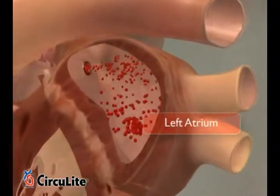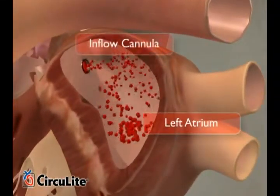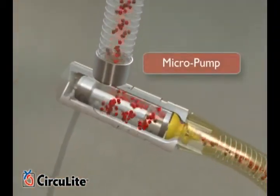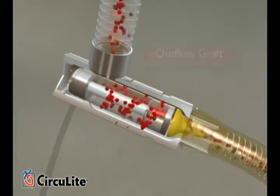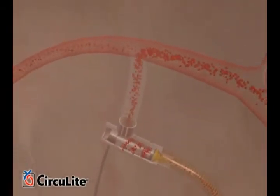When turned on, the micropump draws oxygenated blood from the left atrium through an inflow cannula. Blood moves through the micropump via a proprietary self-washing flow path, then is pumped out into an outflow graft which is attached to the subclavian artery.